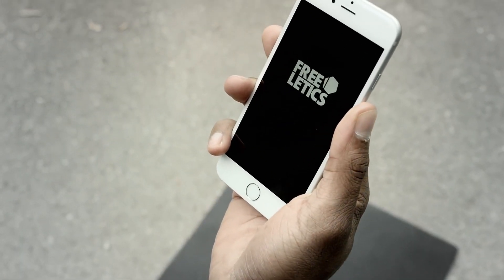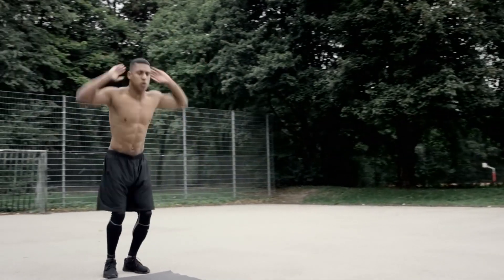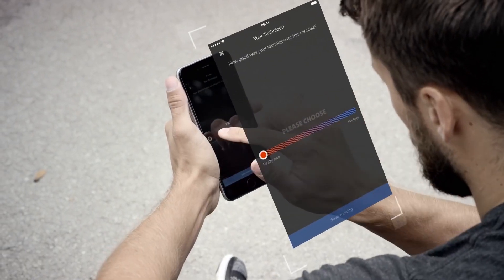That coach is us. The Freeletics Coach. After a detailed fitness test, your Freeletics Coach analyzes your strengths and weaknesses.